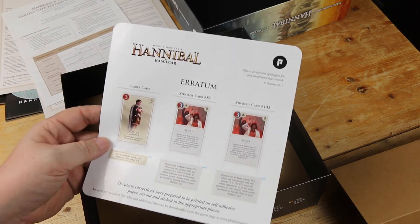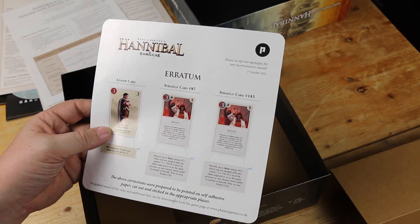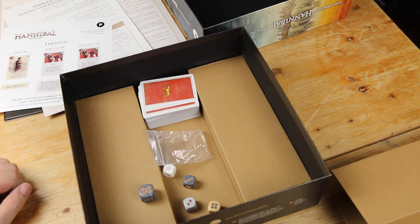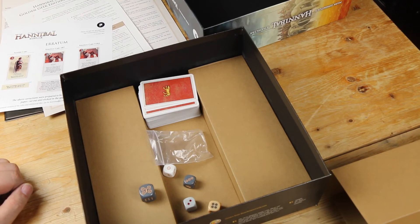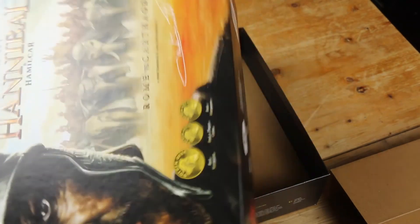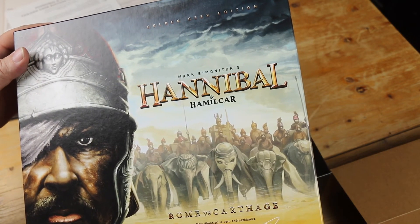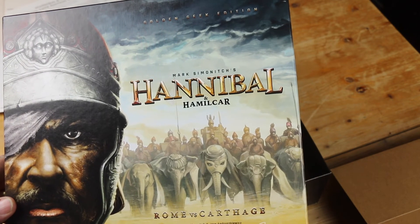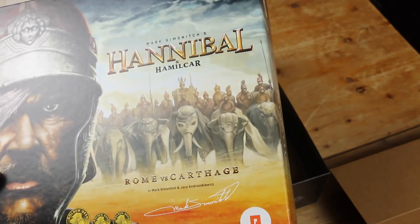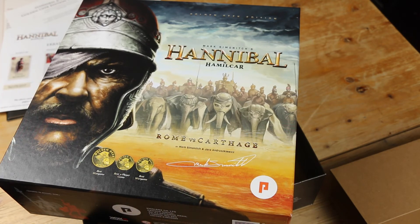The only big thing that's got people in an uproar is this piece of erratum. But what are you going to do — mistakes happen. I don't think it's going to affect me much, but I will still be keeping my eyes open for a set of those cardboard standees so I can use those instead of the big minis. The big minis — I've seen some of them done, painted beautifully, but I'm not a painter so that's not going to happen here. I'd rather have the cardboard for sure. Anyway, I'm glad to finally get this and get a chance to try the Hamilcar game, which I hadn't done yet. So there you have it — Mark Simonich's Hannibal and Hamilcar. Hope you've enjoyed this unboxing.